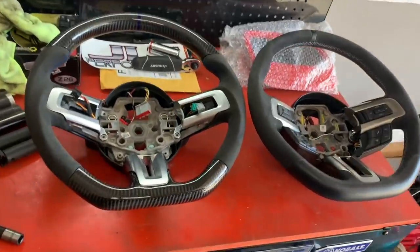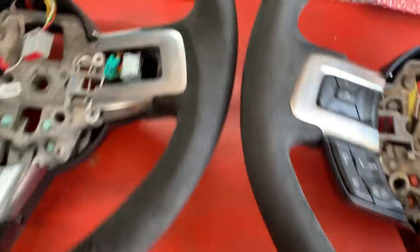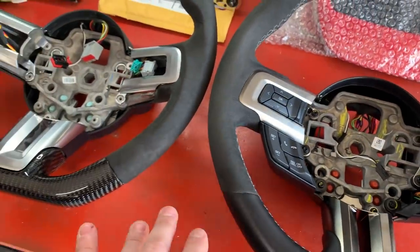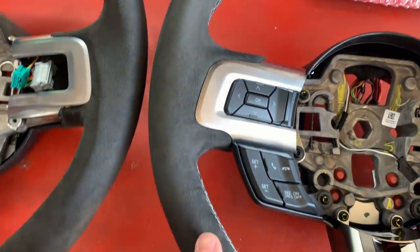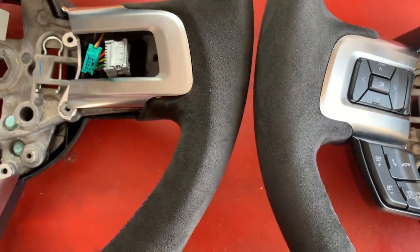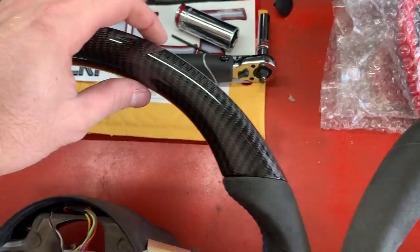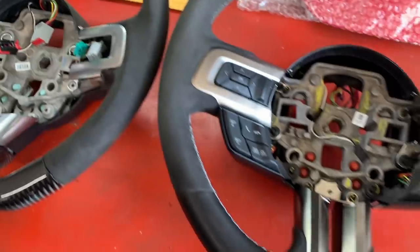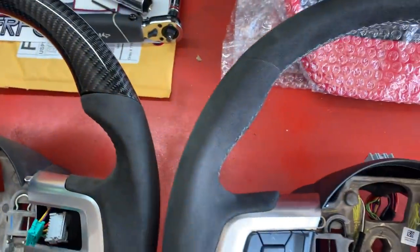So here we go — these are the differences between the two wheels. So here's your Alcantara comparison — you can see a slight difference. Now how many miles are you having in your car? 4,000. So it's still pretty young. You compare the 4,000-mile OEM with the new stuff and there is a slight color difference, just barely. And then the wheel thickness here is definitely thicker on the new one. Your 10 and 2 notches are definitely more aggressive on the new one versus the old.